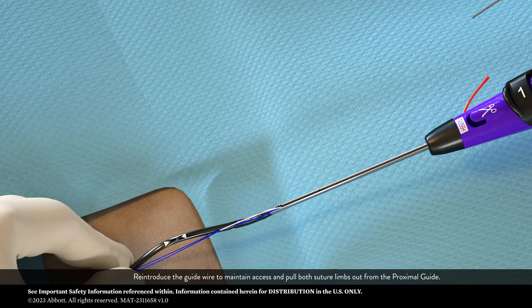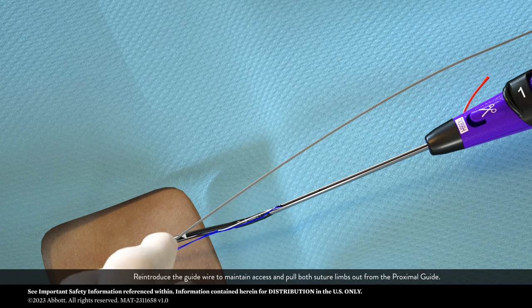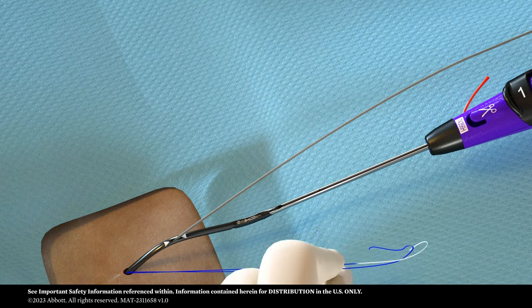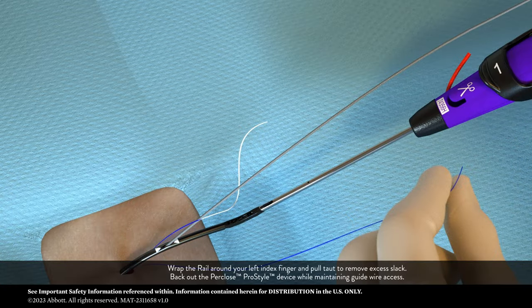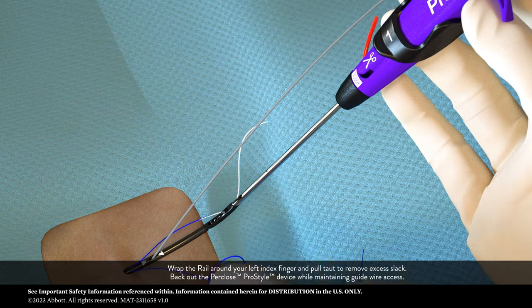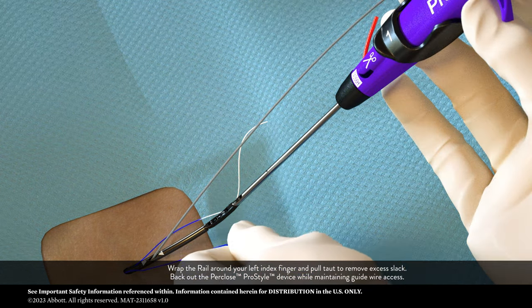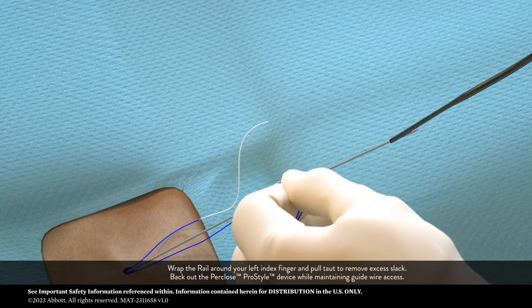Re-introduce the guide wire to maintain access and pull both suture limbs out from the proximal guide. Wrap the rail around your left index finger and pull taut to remove excess slack. Back out the Perclose ProStyle device while maintaining guide wire access.